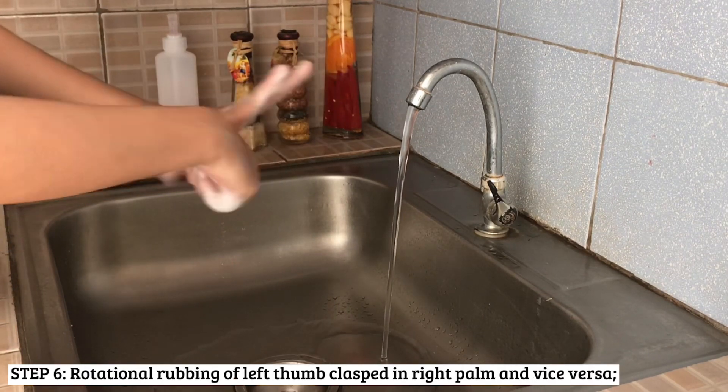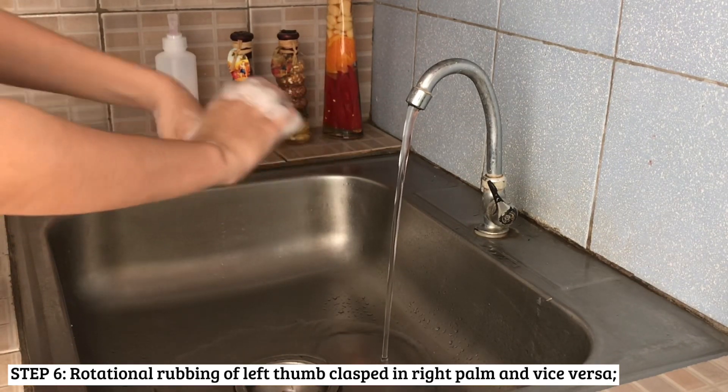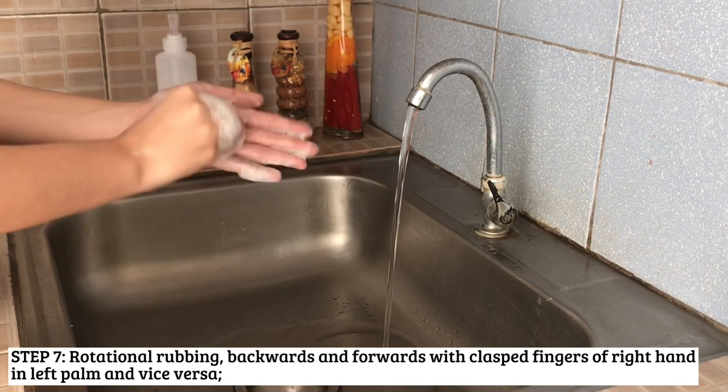After that, rub the top of each hand in a rotational manner. Rubbing along with friction mechanically loosens dirt and microorganisms.